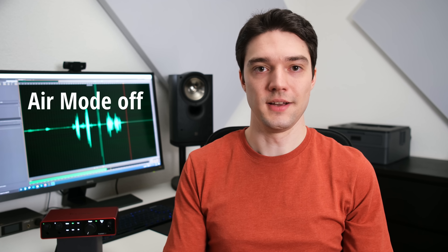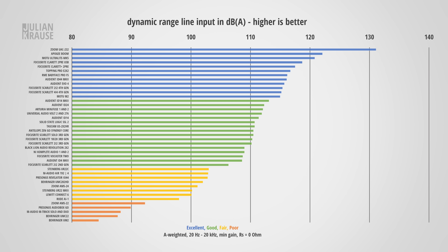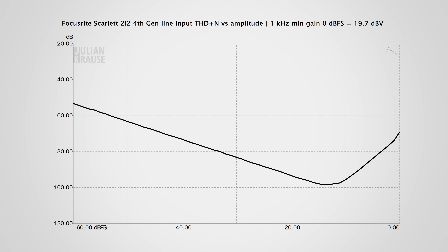The line input performance is very similar to the mic input. The frequency response is nicely flat — all good. The dynamic range is excellent at 115 dBA. The distortion performance is quite interesting though — distortion rises above minus 10 dBFS. While this could have been done better, it hardly matters in practice because you usually leave yourself some headroom, and if you record with a typical signal around minus 15 dBFS then distortions don't even come into play. Not perfect, but not a big deal.